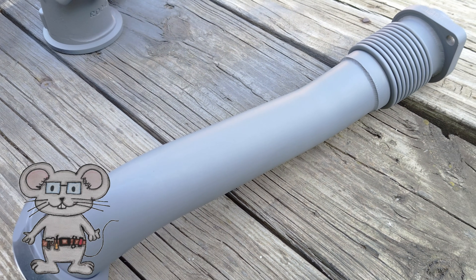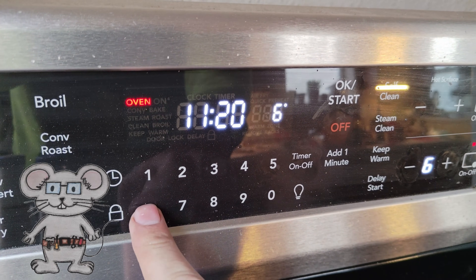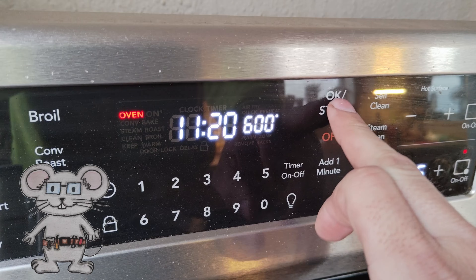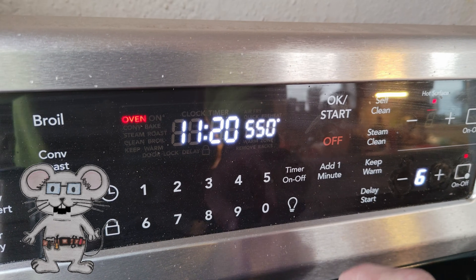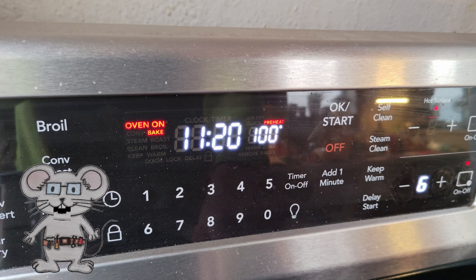To finish it up, bake at 600 degrees Fahrenheit, or 315 degrees Celsius, for 30 minutes and then allow the part to cool for 30 minutes before taking it out.